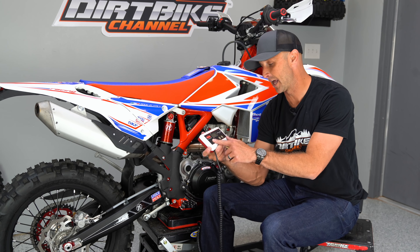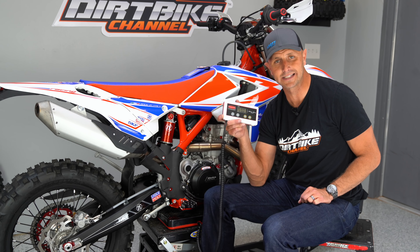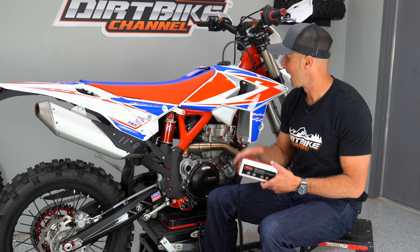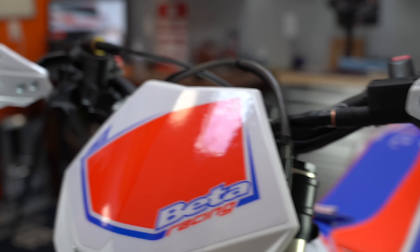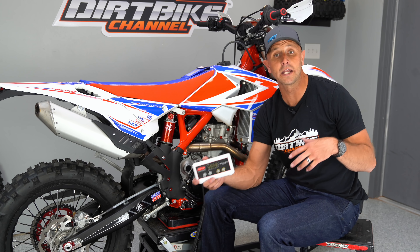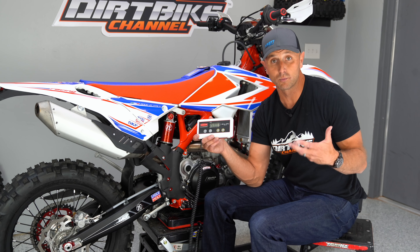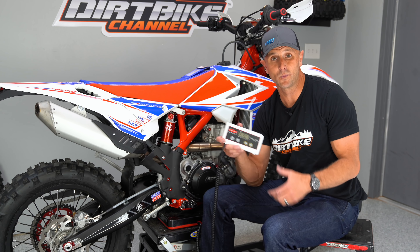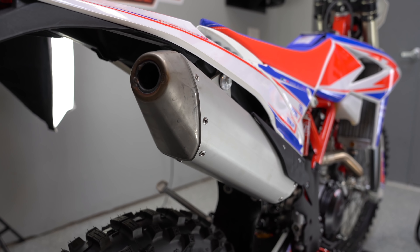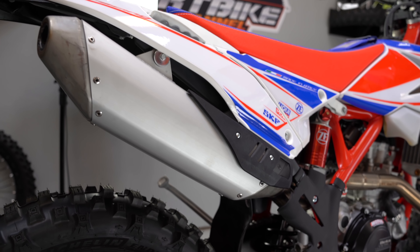So this bike comes in at 259.0 pounds on my shipping scale — it's the same scale I use every time, and I fill them full of fuel and get them ready to ride. I'm excited about reviewing this bike. We'll have a bunch of different riding videos, and then it will culminate in a full, real-world review of what it's like to live with this bike.